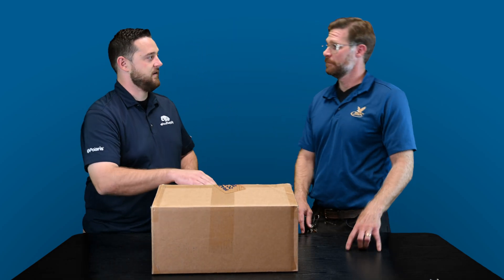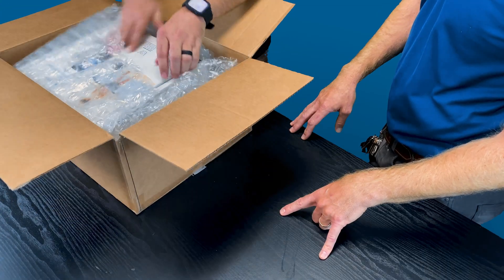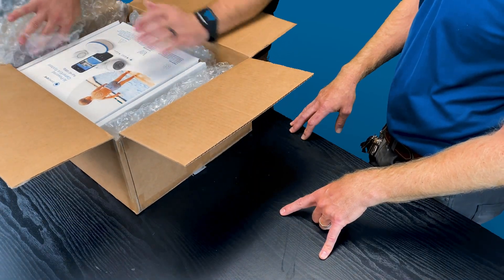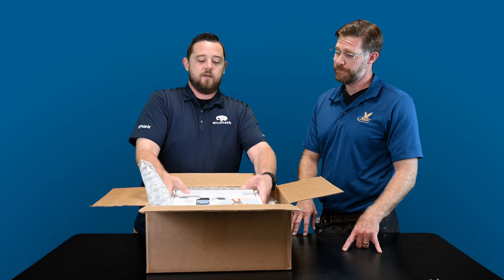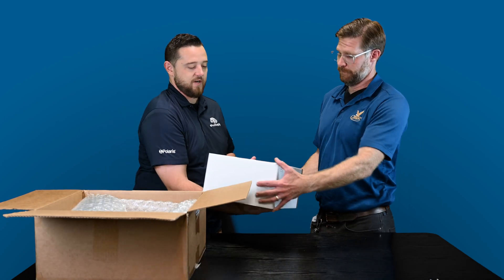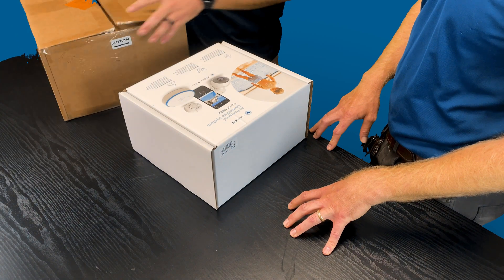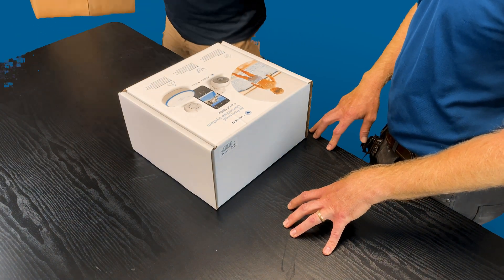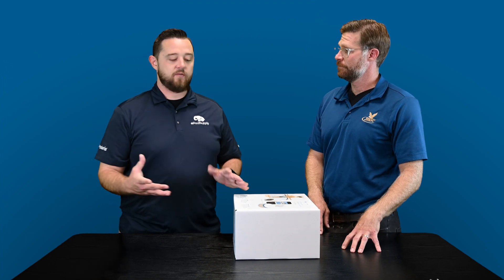Today we're going to go over CameraEye. It's a brand new product to the industry. They're classifying it as an AI camera system. It's a full system — siren, camera. AJ knows a lot more of the specifics, so I'm going to let him kind of dive into it as we take things out of the box. It's a really, really cool system for the industry, definitely for safety standards.